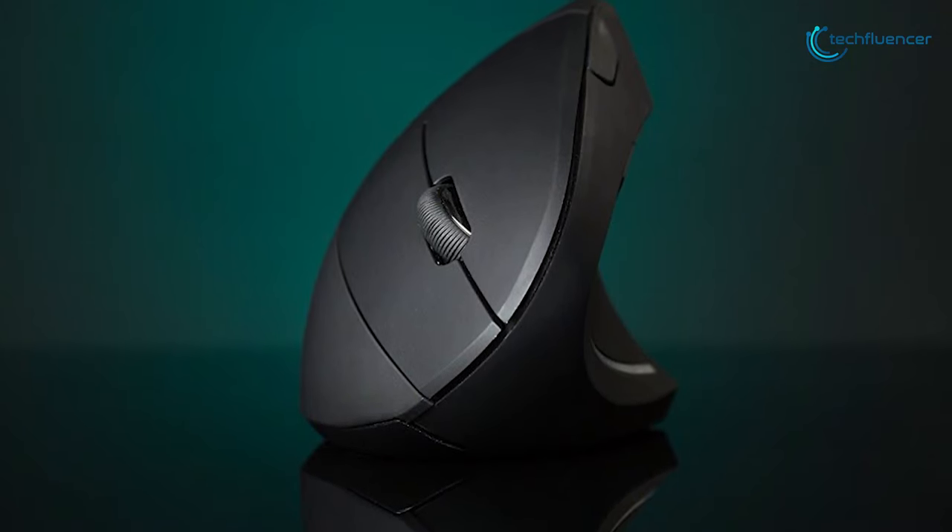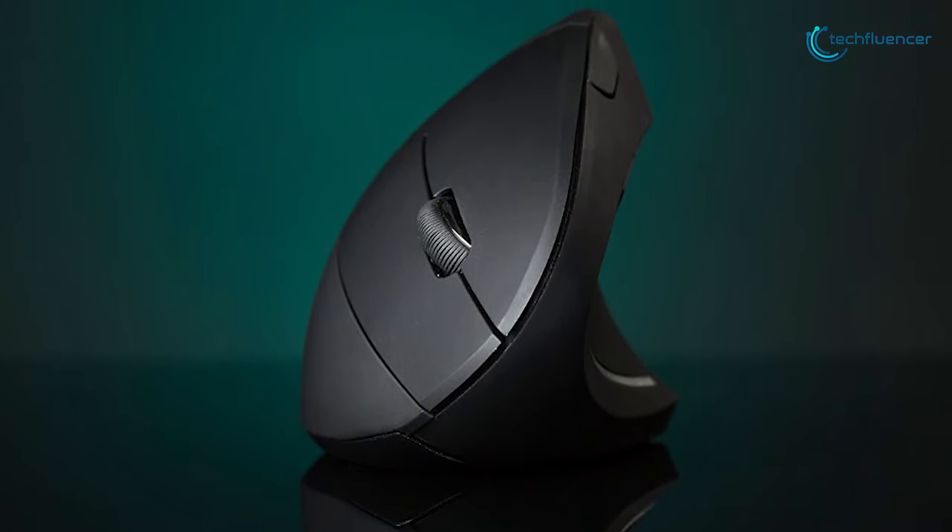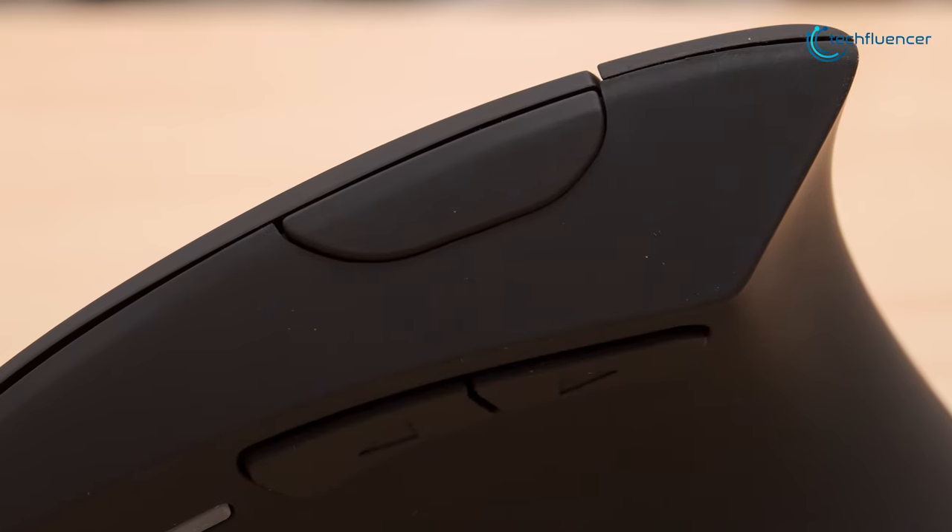Overall, the Anker Wireless Vertical Mouse is a decent mouse to use in the office if you're looking for something to put less strain on your wrist.